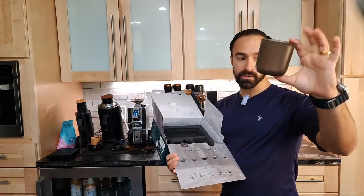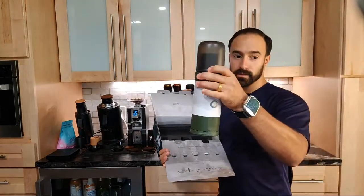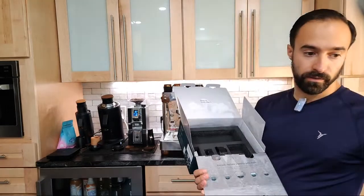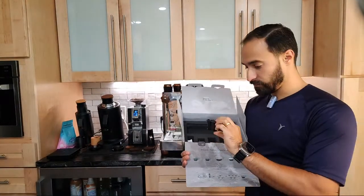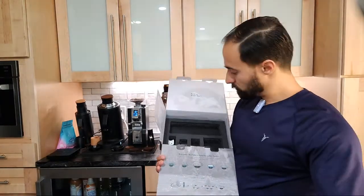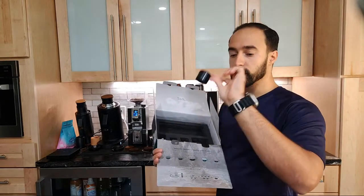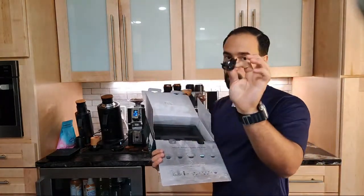Looks like here is a cup that goes on the other end. Very cool. And then we have our little shot maker - a dosing cup. And a power cord.